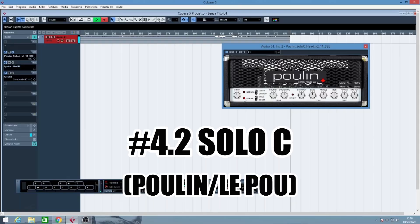The second one I picked from the LePou list is the simulation of the Soldano SLO-100. This is very very good — immediate crunchy and metal rhythm sound.